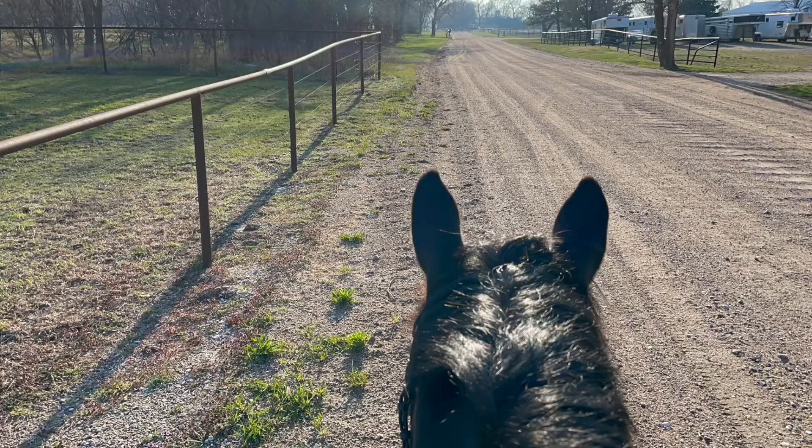After we were done riding, we went on a trail ride just to cool down. I have the music turned off so you can enjoy the sound effects — it's very nice.